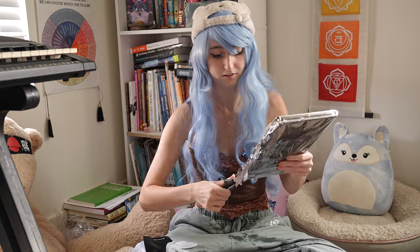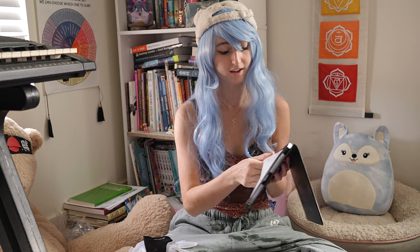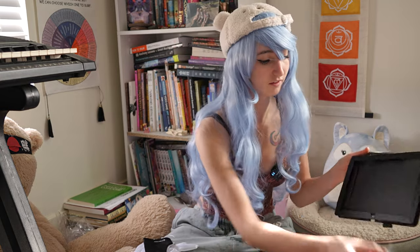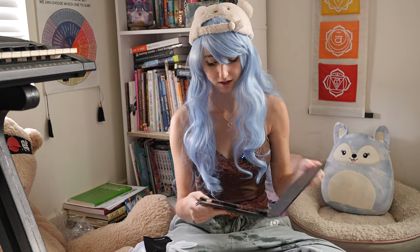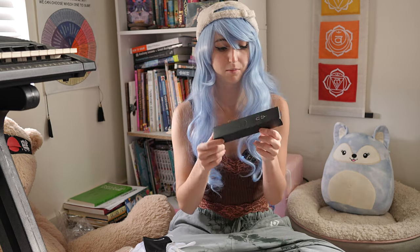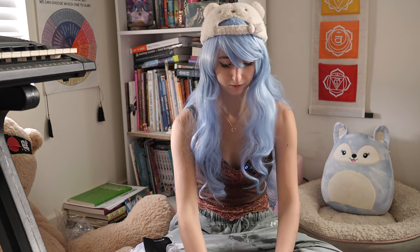Next, we have what looks like a case, which is very nice. We have a little tablet case — that's so nice. This is the first time, out of all the tablet reviews I've done, that I've ever gotten an actual case with the tablet. So that's super exciting. Next, we have this little side box, which I'm assuming has the pen. Here's a little charger — we'll put that down for now.